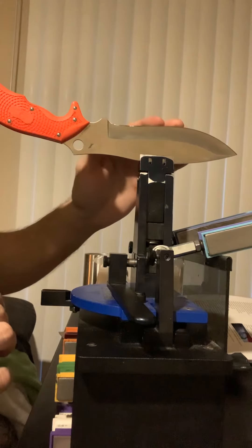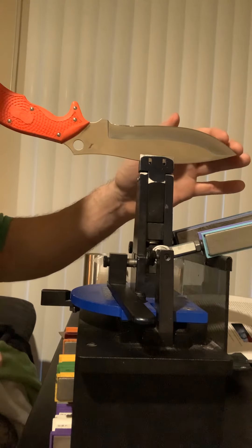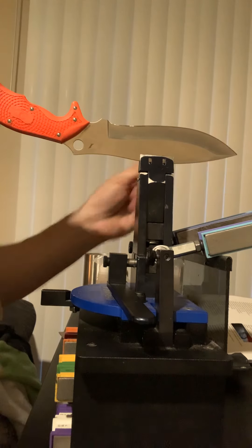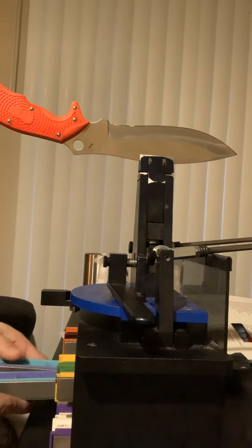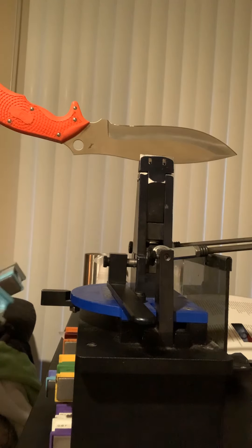From there — wow, that's sharp. Being very careful not to cut myself, I'm going to switch from the 1000 grit to the 2200 grit. Also diamond stones.